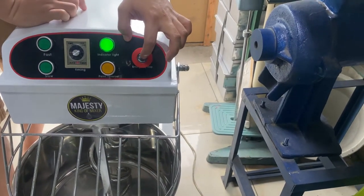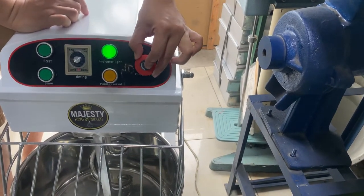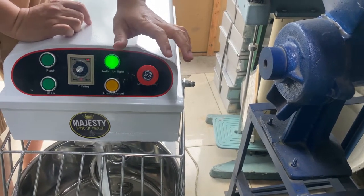So, yung emergency stop — pag nakalubog, turn right lang ho para mag-release.